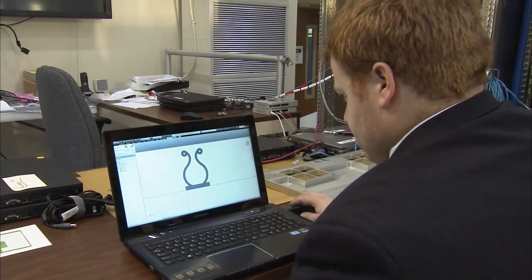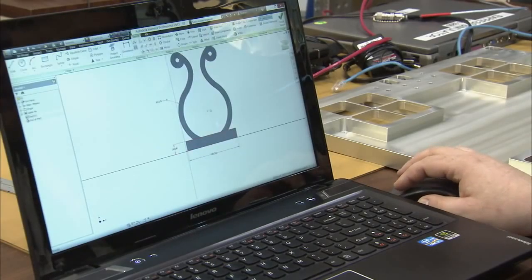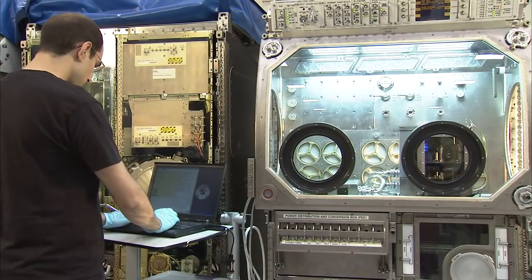3D printing provides us the ability to do our own Star Trek replication right there on the spot, to help us replace things we've lost, replace things we've broken, or maybe make things that we've thought of that could be useful.